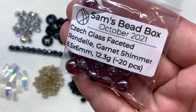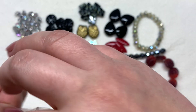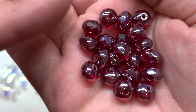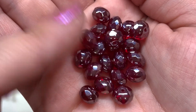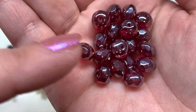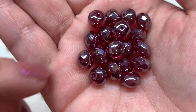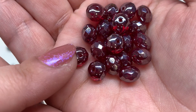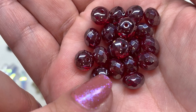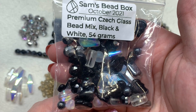Then we have a bag of Czech glass faceted rondelles in garnet shimmer, about 20 pieces, 8.5 by 6 millimeter size. These are absolutely very shimmery — they've got a lot of that lustery coating giving a hint of silver sparkle while still letting the red from underneath show through, with gentle faceting on those rondelle-shaped beads.